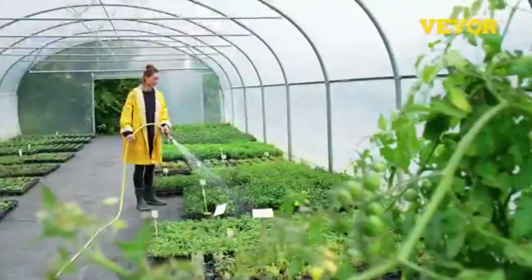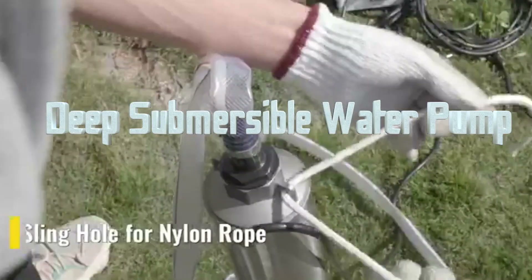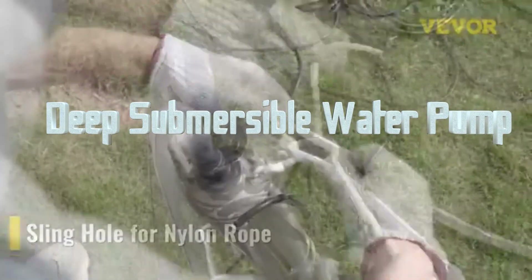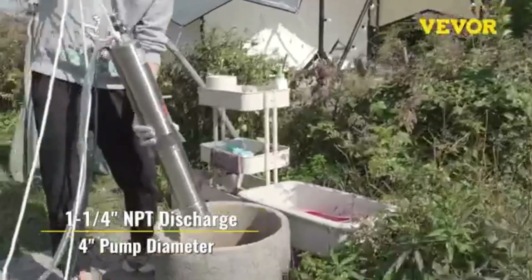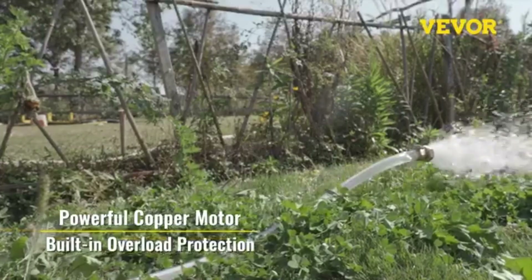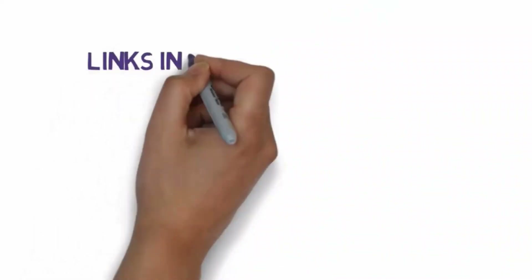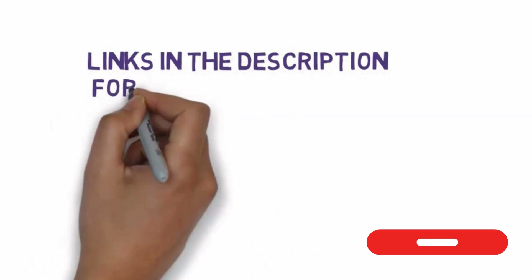Hello friends! Right now we are going to show you 5 best deep well submersible water pumps. We'll explore key features, performance, and overall value to help you determine if it's the right choice for you. Before we get started, we have included links in the description, so make sure you check those out to see which one is in your budget range.